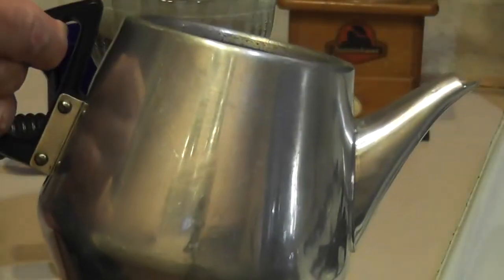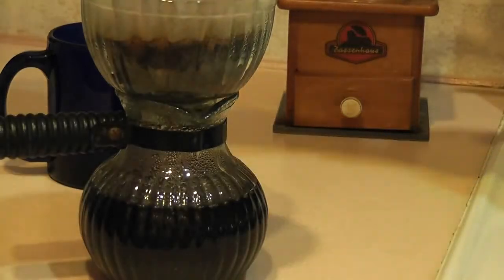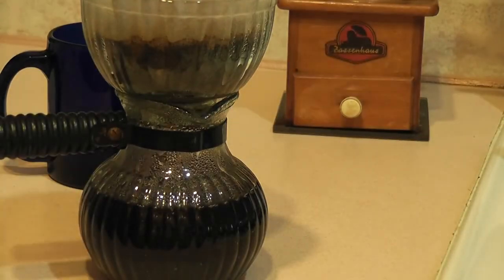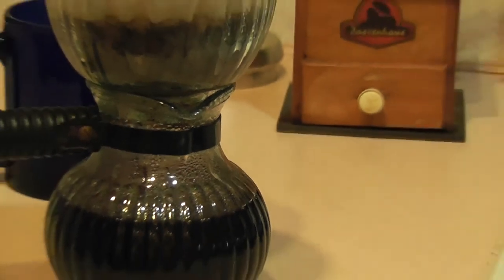I'm using my nice little Solarware teakettle, a four-cup aluminum teapot made in England — it works really well. That's about a cup full.